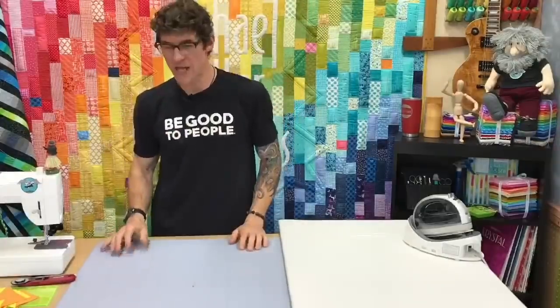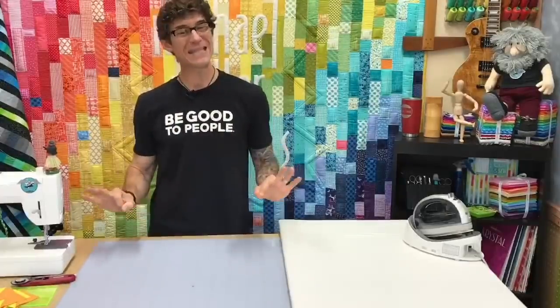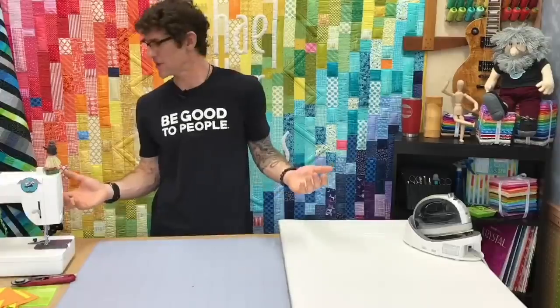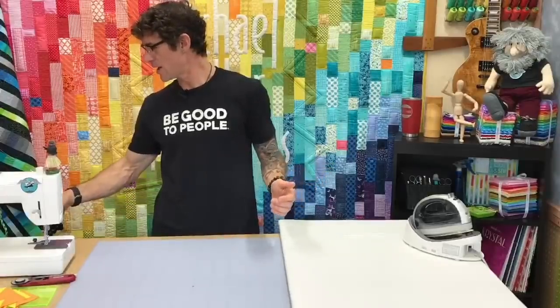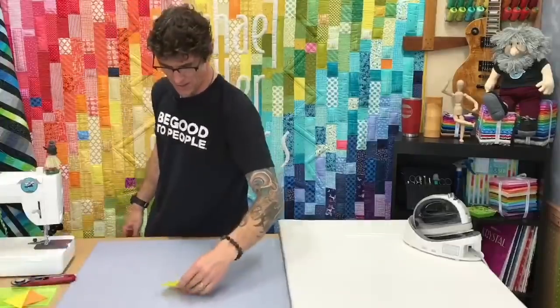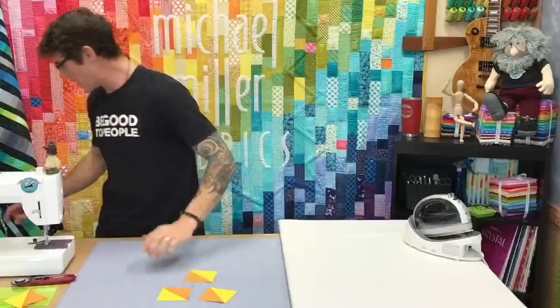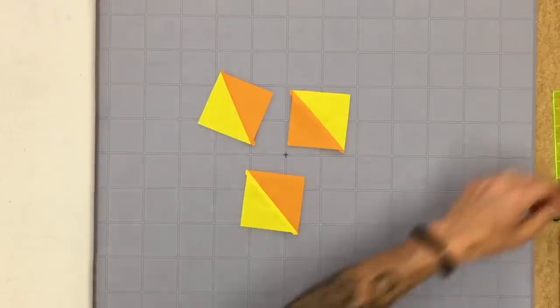I'm going to try to take each Wednesday when I'm at home and do a little something very basic, and maybe I'll even learn something as we go. Half square triangles — that's it today, we're doing them. A half square triangle, that's a big exciting unit right there. Let's go overhead so it looks even more exciting.